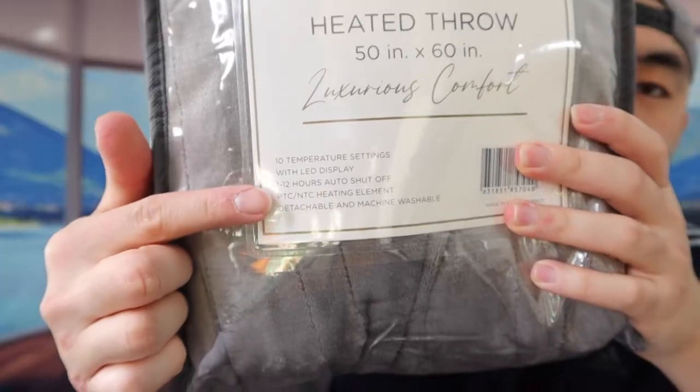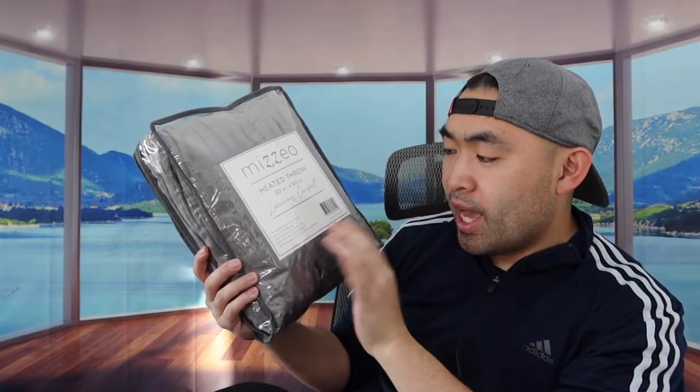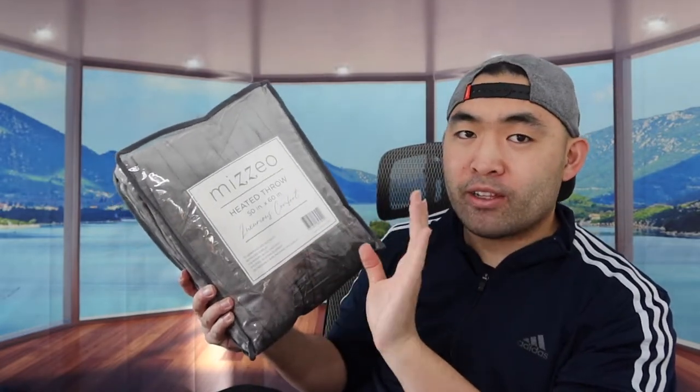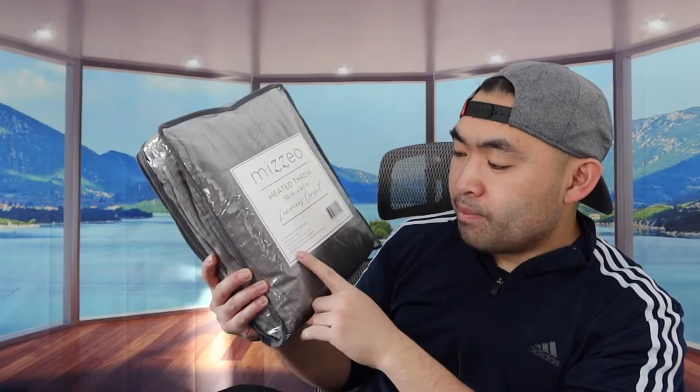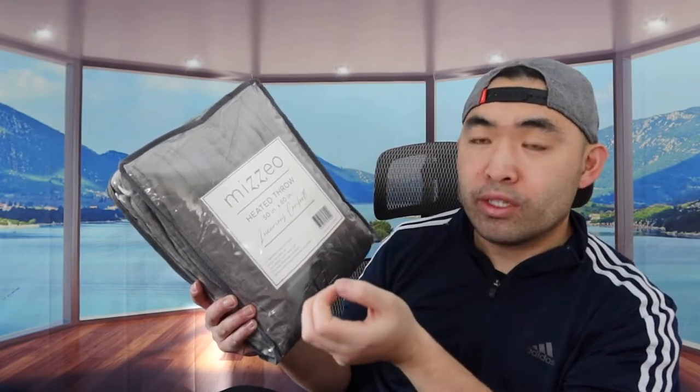So you definitely want to do your own research to see which one you prefer. In the bottom right here, they have some of the specs and features. The product has 10 temperature settings, an LED display, a 1 to 12 hour auto shutoff which works as a timer option, and it has PTC and NTC heating elements inside. The product is also detachable, so you can machine wash it.